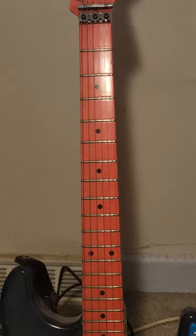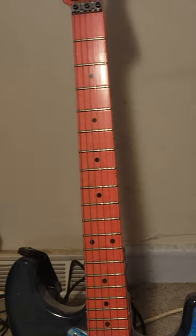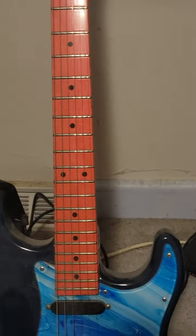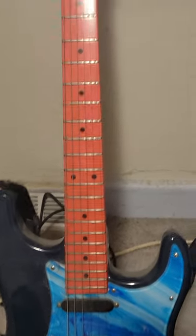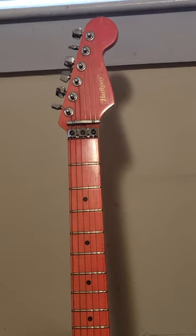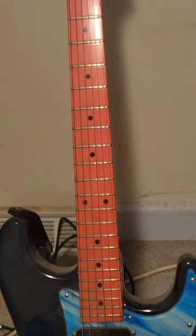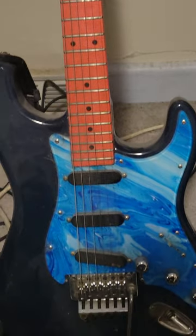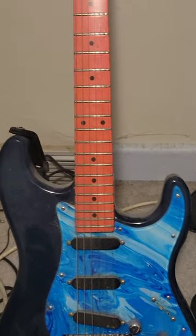These necks were made by Narikatsu Harayama of the Matsumoko guitar factory in Japan for DiMarzio — that's about all I know about the history of the neck. It is very nice, used a lot during the 80s, so it might need a fret job. Not for sale yet, but I'll keep you posted.